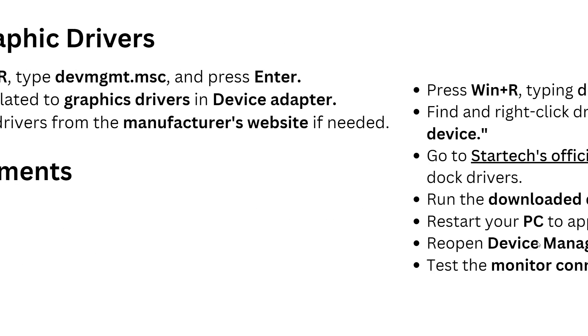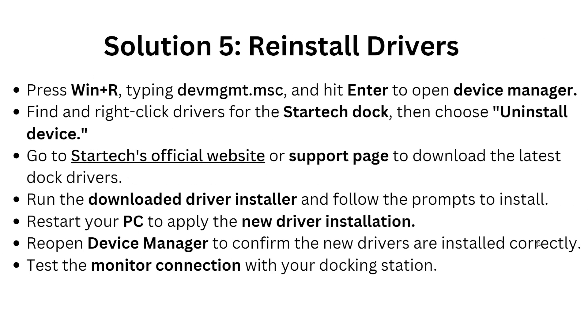Solution 5: Reinstall the driver. Press Windows + R, type devmgmt.msc, and hit Enter to open Device Manager. Find and right-click the driver for the StarTech dock, then choose Uninstall Device. Go to the StarTech official website or support page to download the latest dock driver. Run the downloaded driver installer and follow the prompts to install it, then restart your PC to apply the new driver. Reopen Device Manager to confirm the new driver installed correctly and test the monitor connection with your dock station.